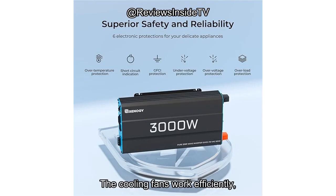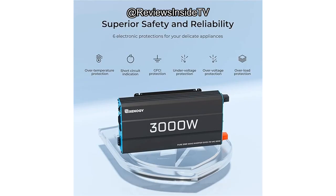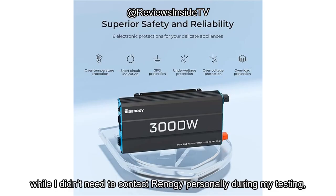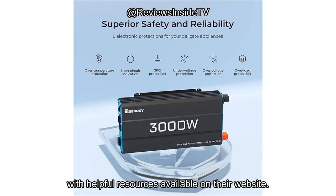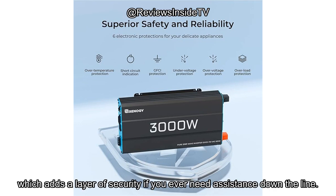The cooling fans work efficiently, but if you're running the inverter at full capacity for extended periods, the noise level could become a bit of an issue. Regarding customer support, while I didn't need to contact Renogy personally during my testing, the brand has a good reputation for customer service, with helpful resources available on their website. Many users have reported timely responses and support when issues arise, which adds a layer of security if you ever need assistance down the line.